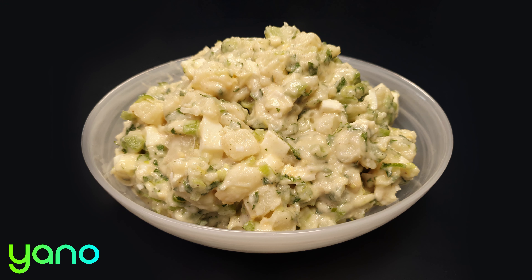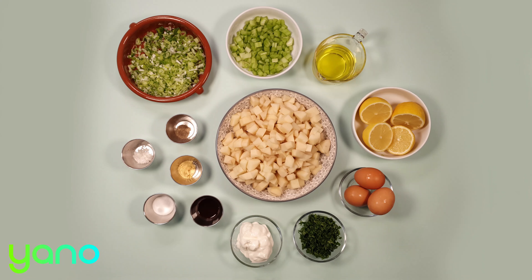Today we're making a potato salad. Before we start, take a look at the link in the description below — you can order the pre-measured ingredients to cook this recipe at home.